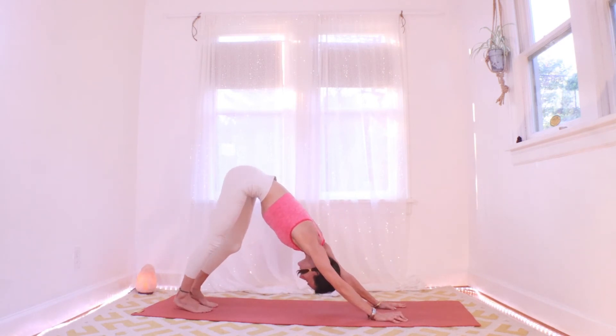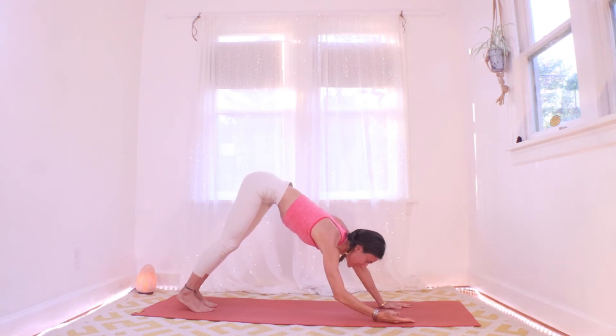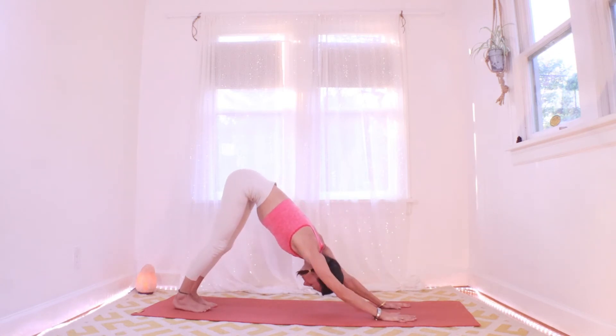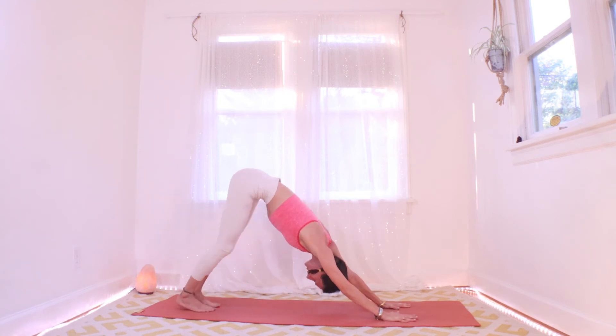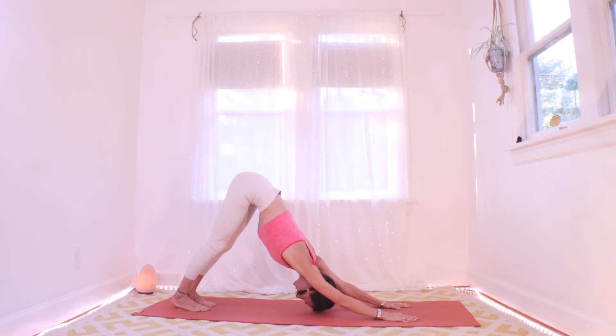Maybe really finding some stability, some intention in this down dog — walking out the heels, thinking of hands pressing forward as the feet pull back. And always that squeeze between the right and left side of the body, pulling in toward the midline.